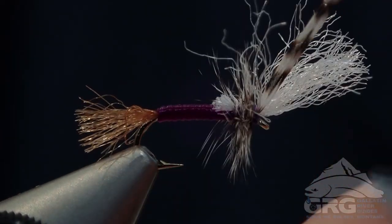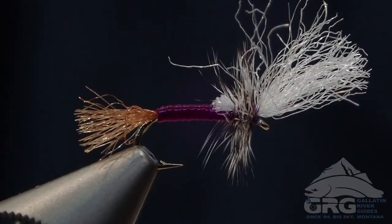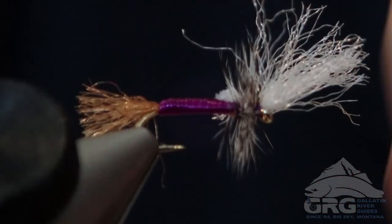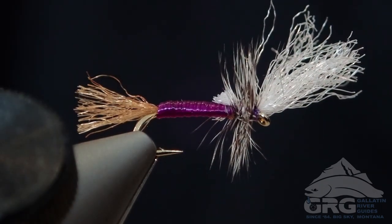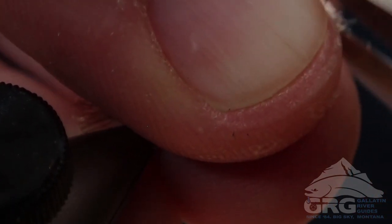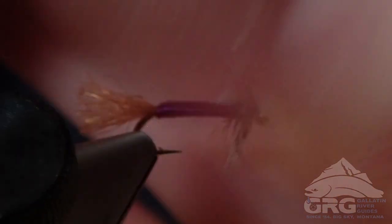An additional step you can take is to trim off the hackle on the bottom of the fly so the fly sits a little lower in the film. I like to keep mine a little more buoyant because I often fish them in heavier water, so I do not trim that. The back end of the body still sits pretty low in the surface film as is. There it is — enjoy, and I hope you catch many fish on it.